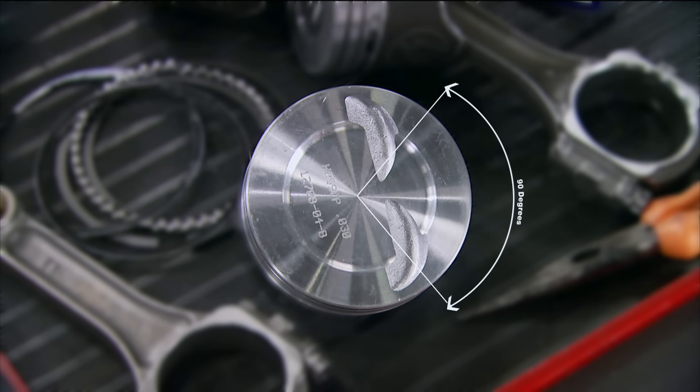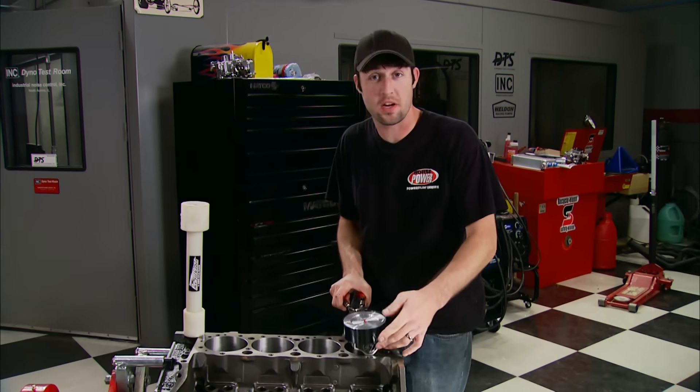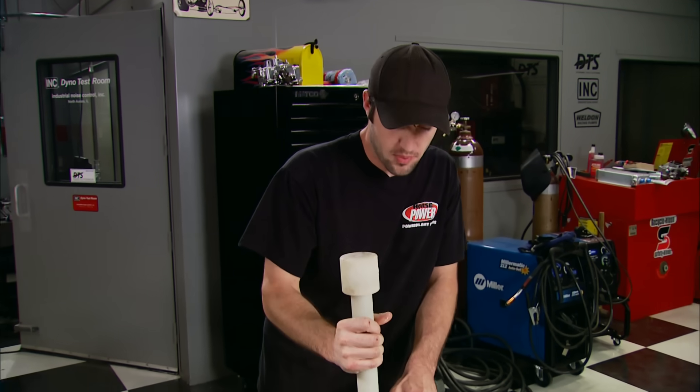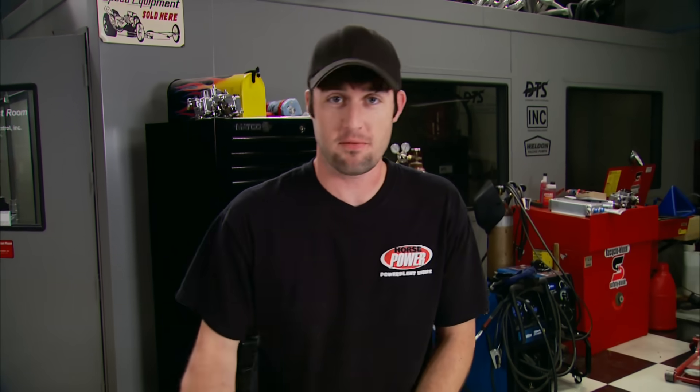Here's the correct way to stagger those rings: place the oil ring spacer gap between the 90-degree arc labeled A, then position the oil ring rail gaps at the spots marked B. The lower compression ring gap gets rotated to the C position, and the top compression ring gap at the D position. If you follow those simple steps for gapping and ring staggering, you're going to have a pretty nice little motor — one that has good sealed cylinders, makes good power, and doesn't have any blow-by. In the meantime, we'll go ahead and fill these cylinders.